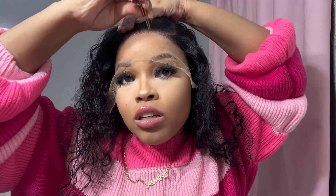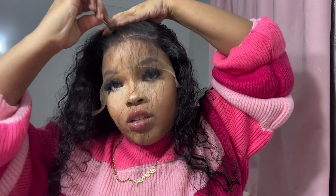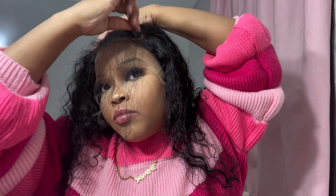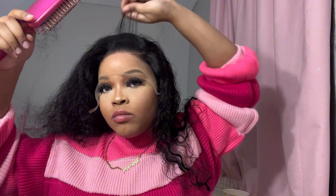My lashes are from Amazon — they're clusters. If y'all like them, make sure y'all go to my video of me doing them on here and click the link in the description to get some. Because this whole time y'all probably thought I had lash extensions! Okay, yeah I'm doing a little something with the plucking, but I'm not gonna do too much.